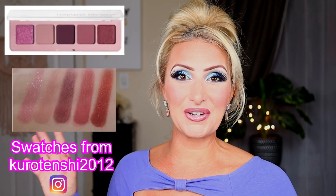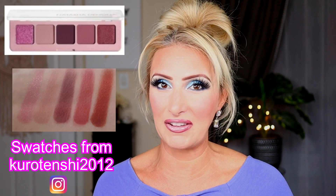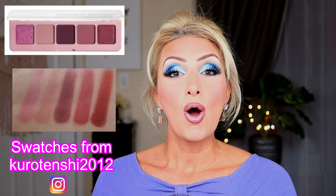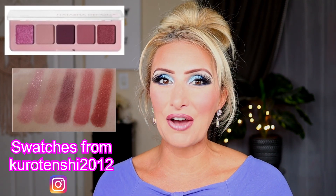I'm pretty terrible at swatching, but we're going to do the best we can. This palette does not have shade names, but there's only five, so it's easy to keep track. I will have the palette up here so you can follow along and see which color we are on as we go. This is meant to inspire you to look at your own collection. A lot of times the shadows look most different in the pan or in a swatch, and the most forgiving place is on the eye, so definitely keep that in mind.